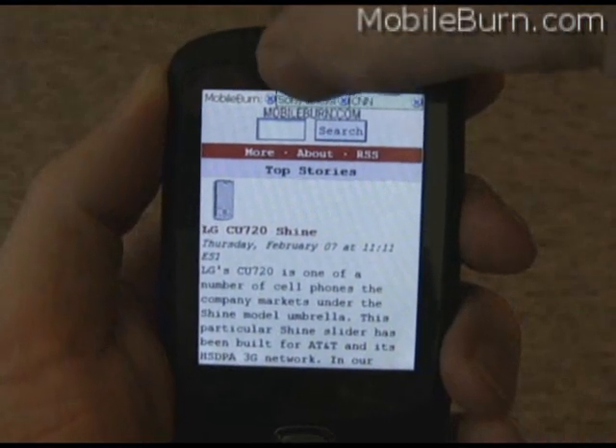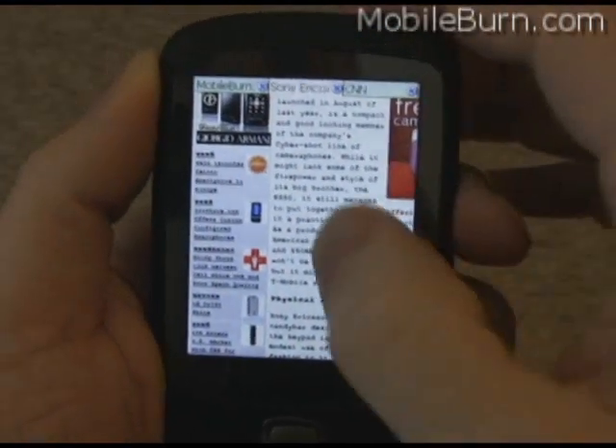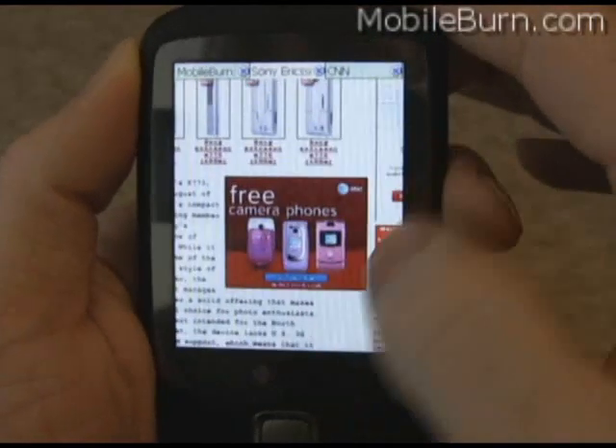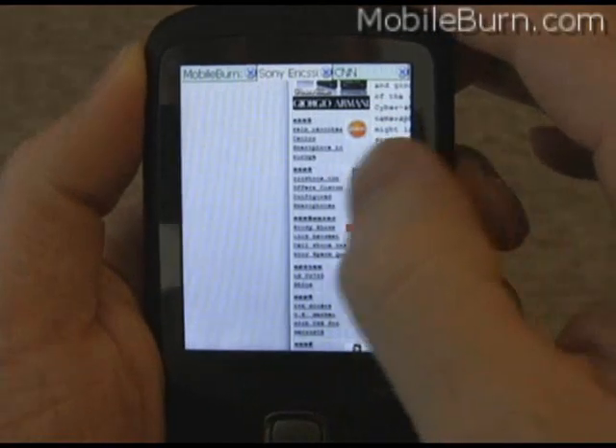Up at the top you can see there are tabs. This is the full MobileBurn website. There are some rendering problems with it, but in general it's pretty true to form.